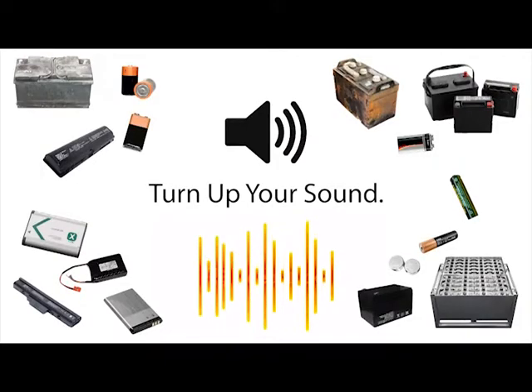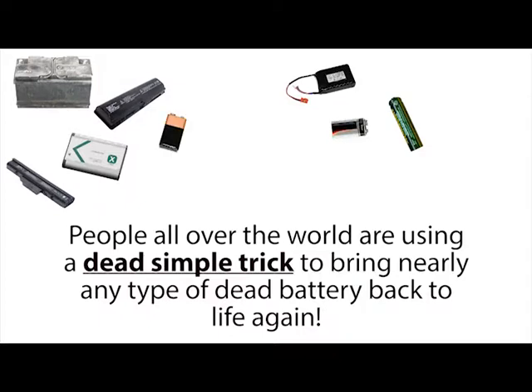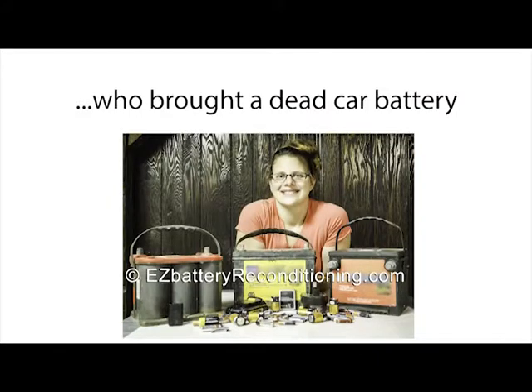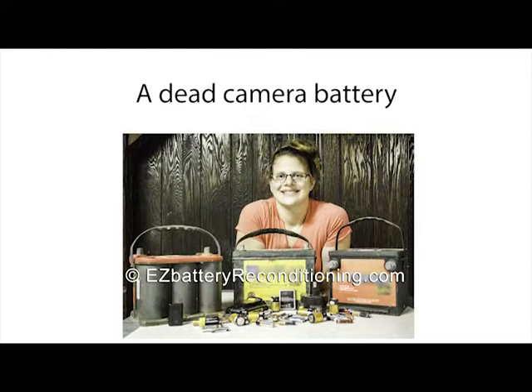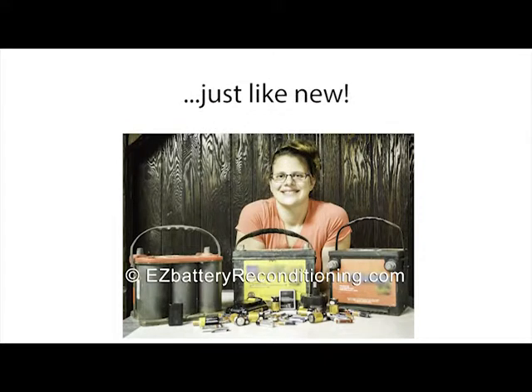Stop, wait a minute, turn up your sound. People all over the world are using a dead simple trick to bring nearly any type of dead battery back to life again. People like Jen Simmons, who brought a dead car battery, a dead cell phone battery, a dead drill battery, a dead camera battery, and many other types of dead batteries back to life again, just like new.